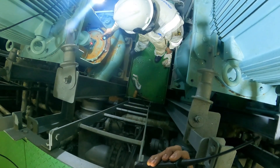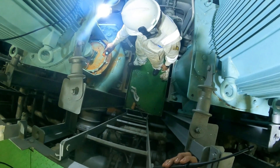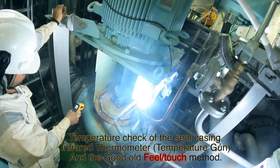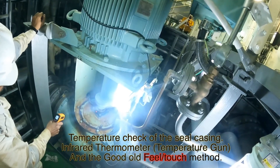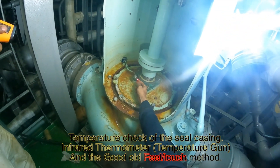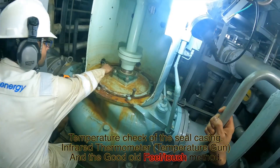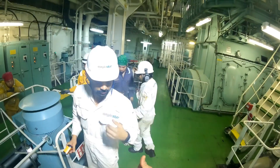Looks good to go. One more final temperature check with the gun after a few minutes. And of course, we are all old school, so we test with the back of our finger — but remember, be very careful. The pump is still running and you could get hurt with the coupling bolts. Do this only if you are well experienced and you know what you're doing.